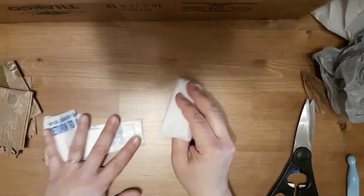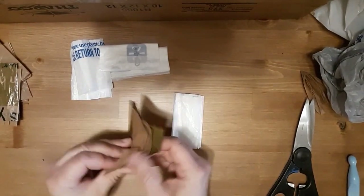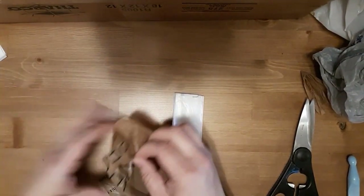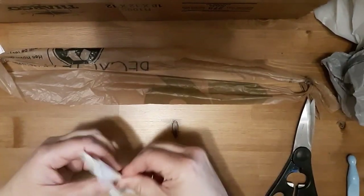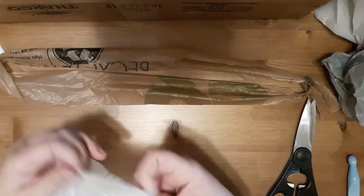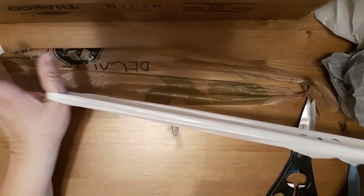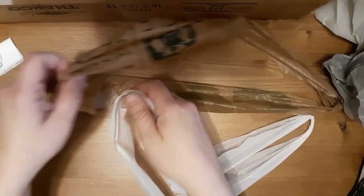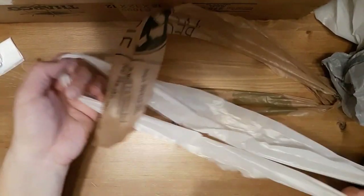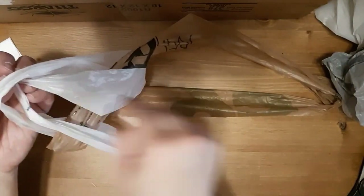I'll show you how to tie them together using two different colors so it's easier to see. What you do is open one up like this, and open up the next one. I like to put it between my thumbs to kind of give it a little more workability.